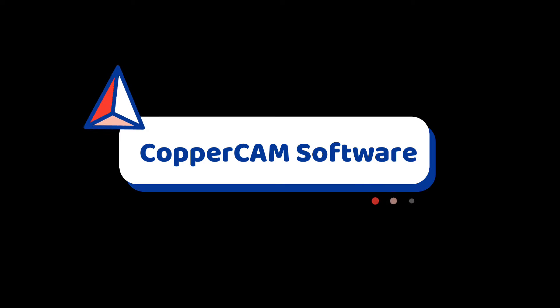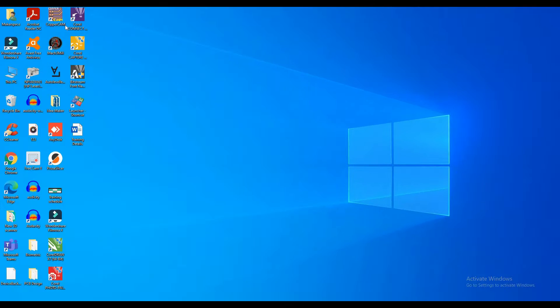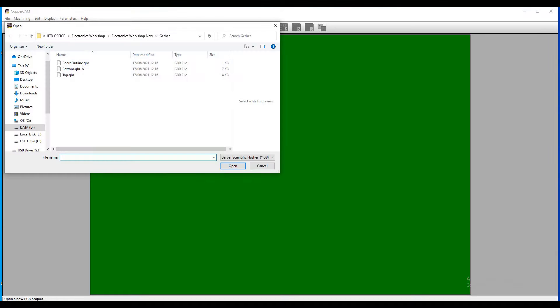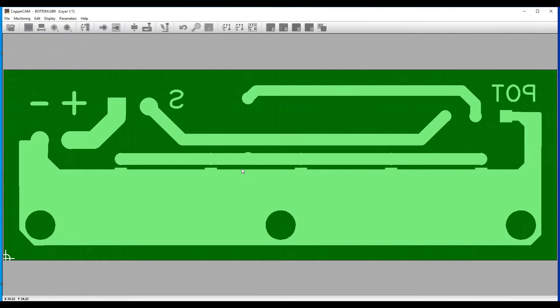Open the CopperCAM software provided on the makerspace computer, and open your Gerber and drill file for making the G-code. You can edit your design a little bit.